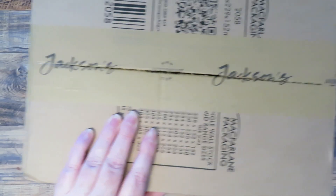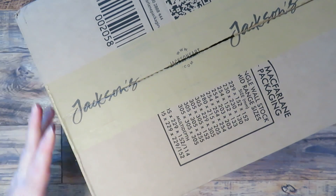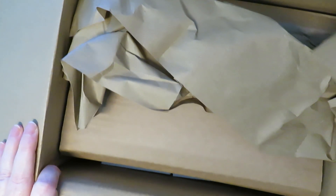Hello and welcome to a new haul video. Today I've got quite a large, exciting haul of watercolor supplies — it's all watercolor themed. I've got loose paints, paint sets, watercolor paper, brushes, some beautiful porcelain watercolor palettes, and also some art books.